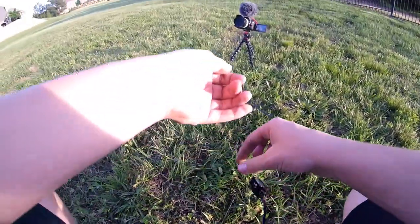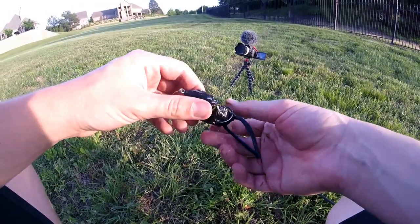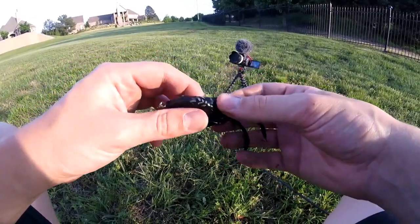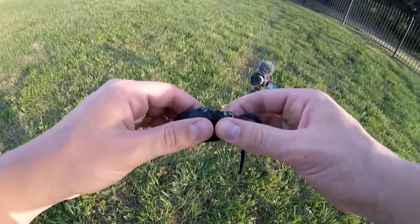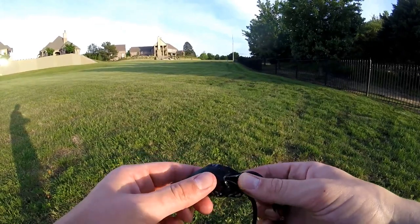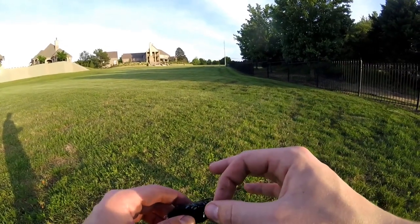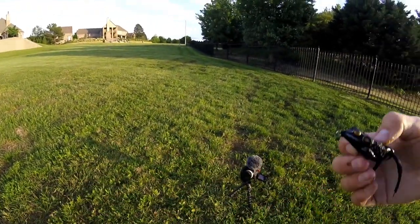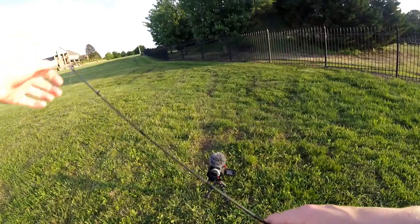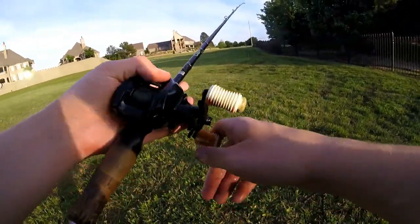There he goes — that is the first frog fish of the year for me. That was super cool, and it came on the Live Target hollow belly frog. I highly recommend these frogs. They're pretty expensive, like 12 or 13 dollars for one, but they are well worth it — great quality, great quality hooks. Got a couple of these and they work phenomenally. It's a great frog, highly recommend it.